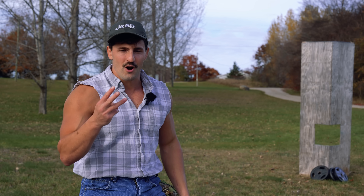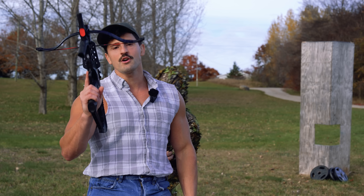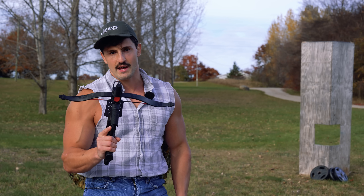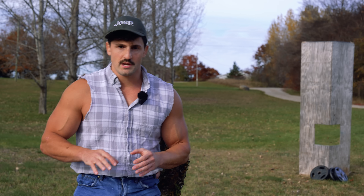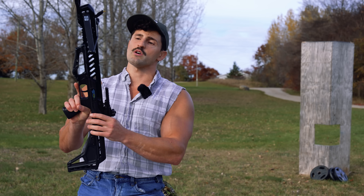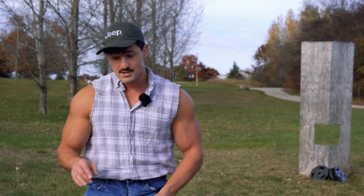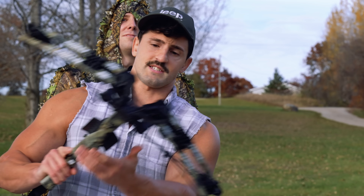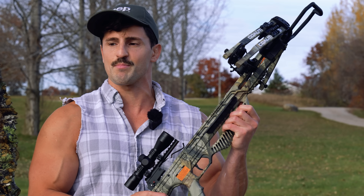For this experiment I got three different crossbows ranging from small to large. The small one is a 60-pound draw at 190 fps — we're only going to do one shot out of this one. The two main crossbows are much stronger: the first is a 175-pound draw at 255 fps, and then the biggest one — which I'm still unsure if we'll even test — is a 190-pound draw at 380 fps.